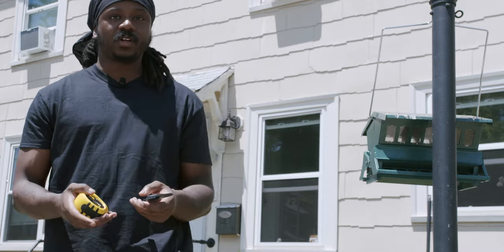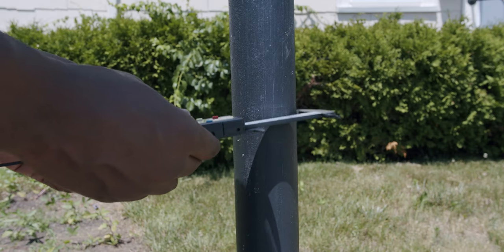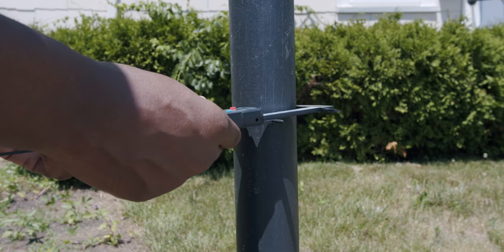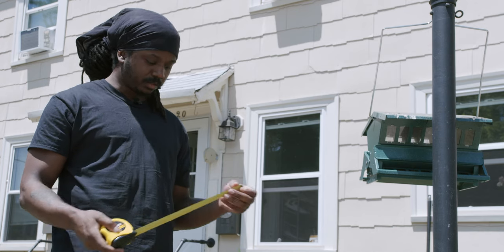So this is the bird feeder that I was talking about. Here it is covered in bird shit. I think first I need to get the diameter of the pole — a rough estimate because I'm going to be using clamps anyway. And I'm going to try to figure out how high I want this to hang off the ground, so we'll use the tape measure.